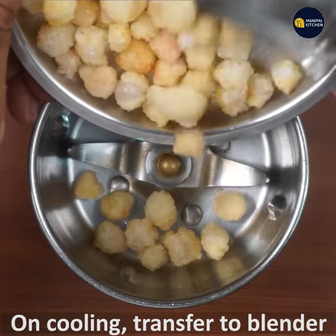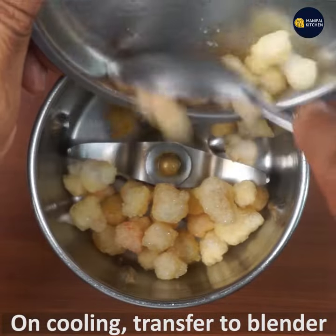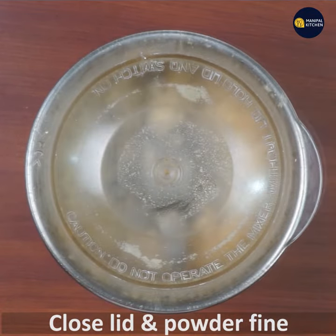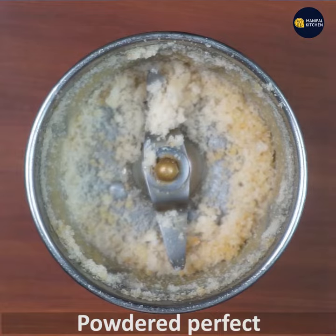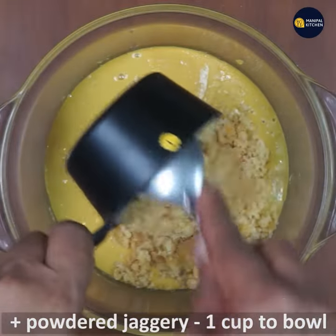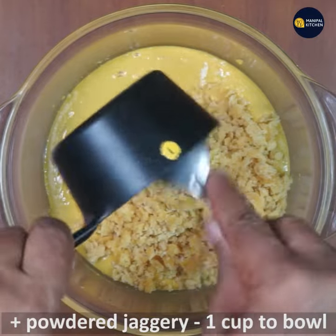On cooling, transfer the fried gum to a blender bowl, close the lid, and powder it fine. Once the edible gum is powdered fine, transfer the fried besan to a bowl.